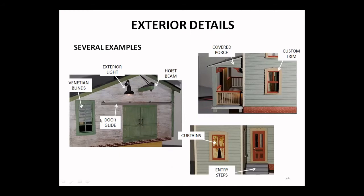Here are some more exterior details — we'll probably hit a few more specific to the roof in next week's presentation, but these apply to the walls. Here's a case where Randy added venetian blinds to the inside of a window. Rather than hinges, he's got door glides for doors that open to each side. He's got a hoist beam above for perhaps loading or unloading a vehicle. Here we've also got a covered porch added — that's an entire assembly of itself — and some custom trim and curtains.